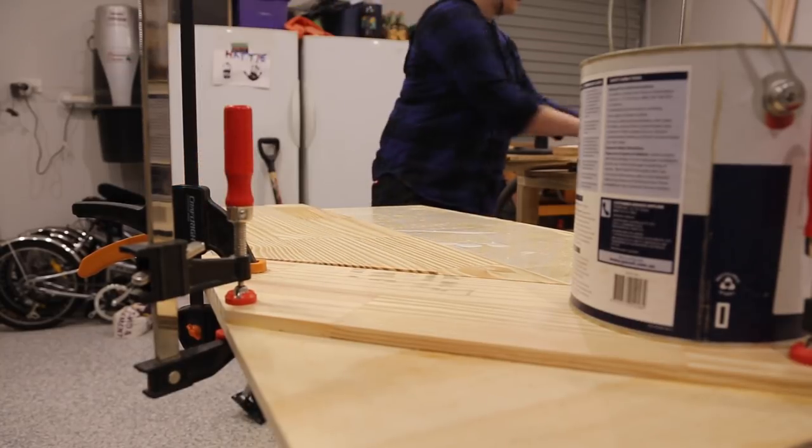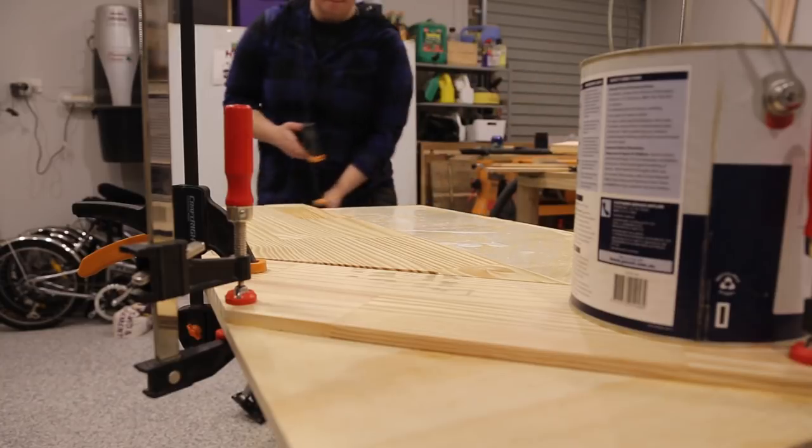I then found everything that was heavy in my shop — which was mostly paint tins — and put them on top of the table to act as clamps while it dried.